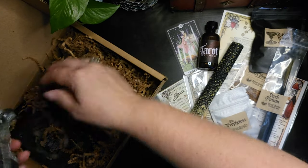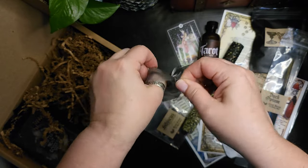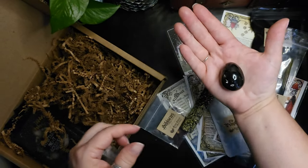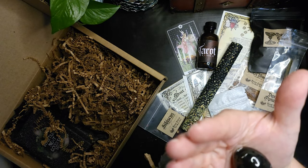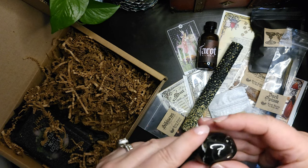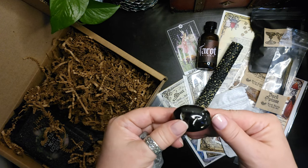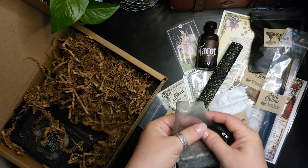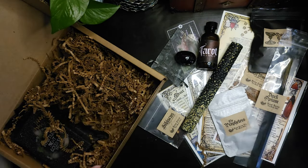We've got a crystal — that's a really nice size. It's a nice large egg-shaped tumbled stone. It might be snowflake obsidian, but I'm not sure — these aren't really snowflake shapes. I'm going to have to defer to the sheet. I'm still working on learning to identify stones by sight.